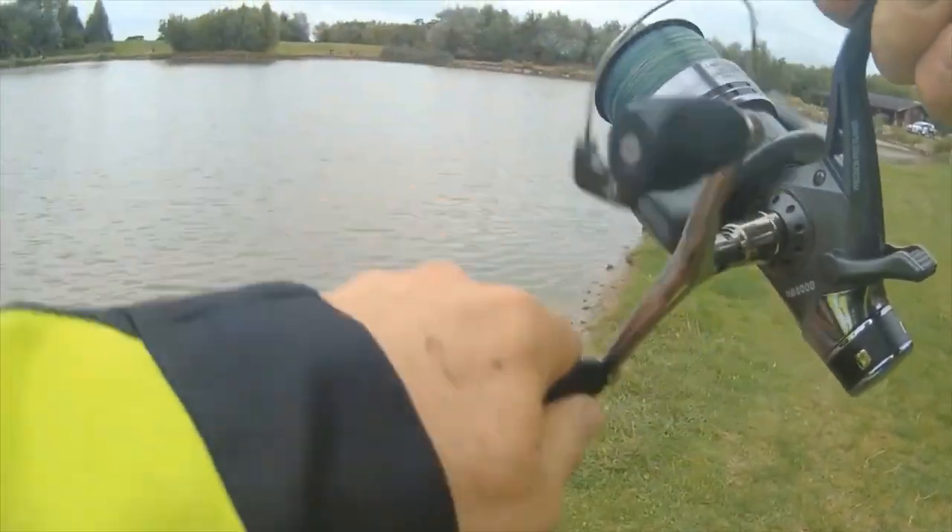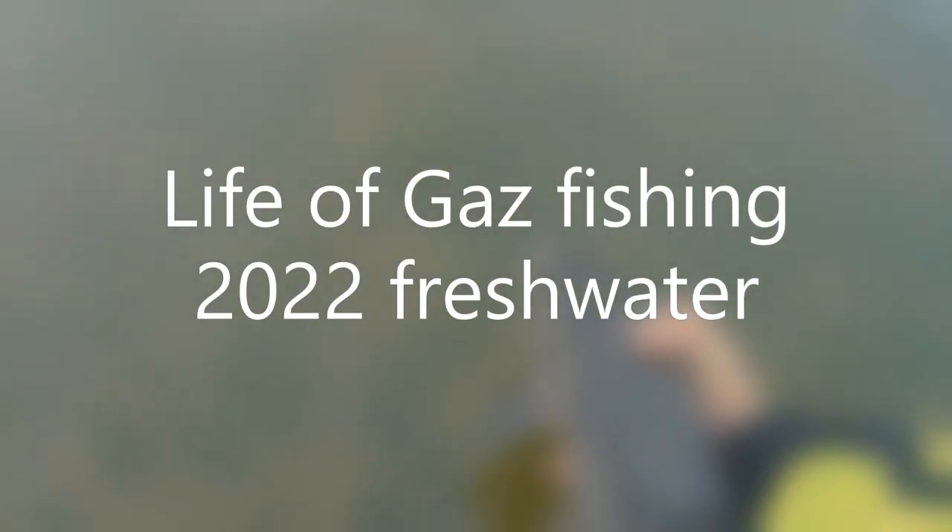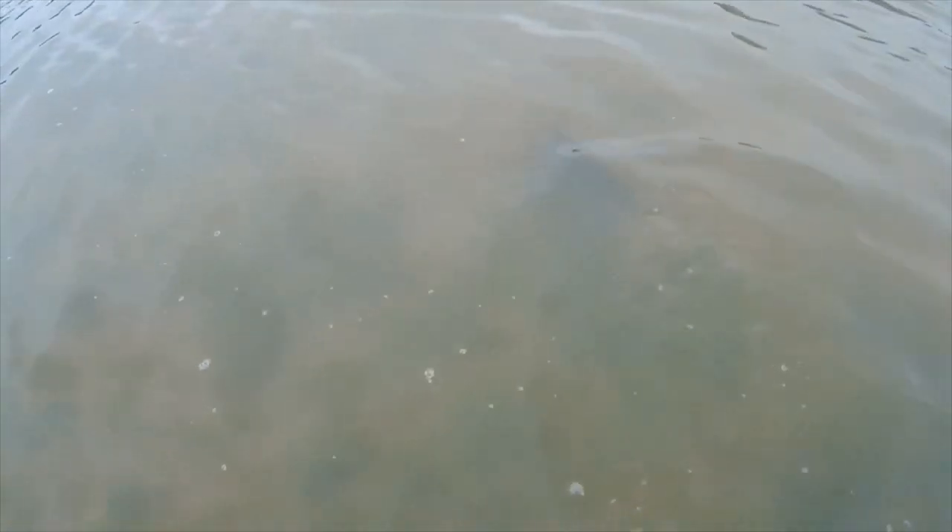Hi guys, welcome to Life of Gaz Freshwater Friday. This is a series based around freshwater where I try and upload a new video once a month.